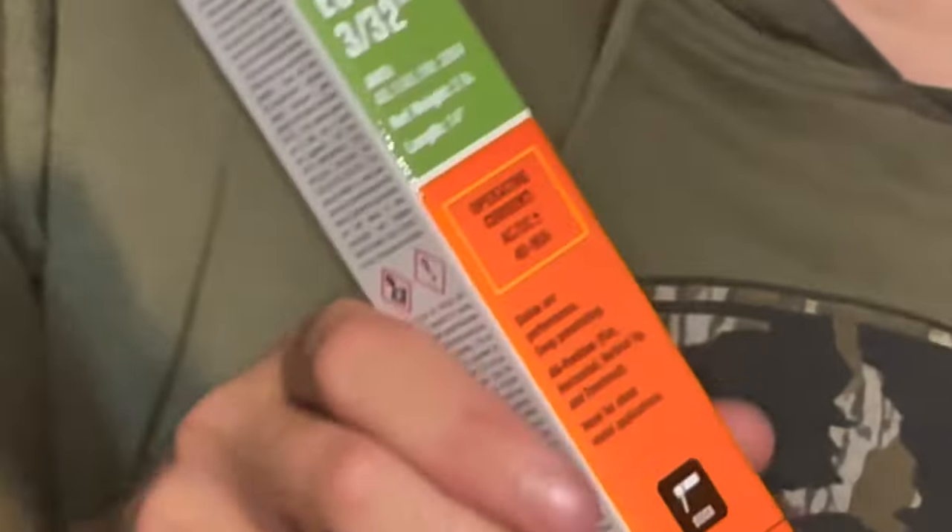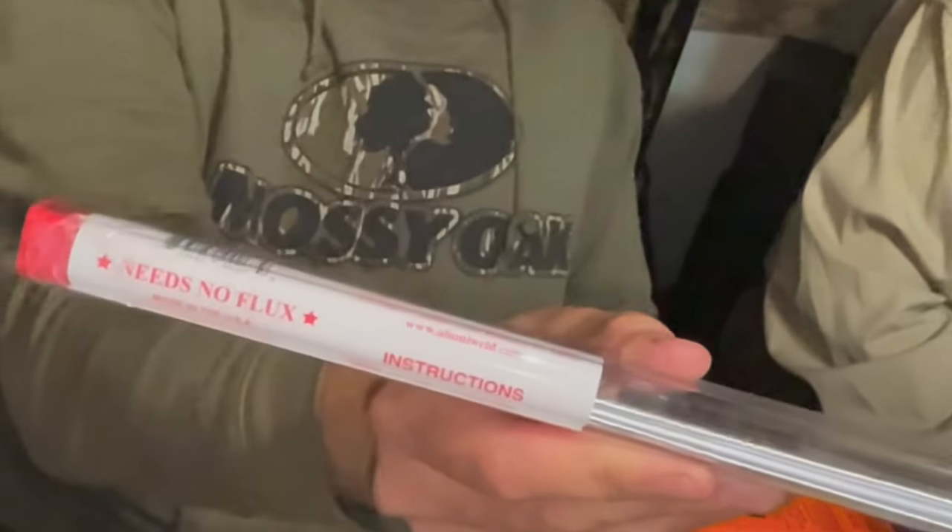We have some 6011, 3/32 inch — another two-pound pack. I believe some people refer to 6011 as farmer's rod, so around here that might come in handy. We also have 1/8 inch 7018 stick electrode. And we have some low-temp aluminum rod that needs no flux. We're not sure if that's for gas/acetylene welding or MAP gas, or if you can use it with TIG — if anyone is more knowledgeable, please sound off in the comments.